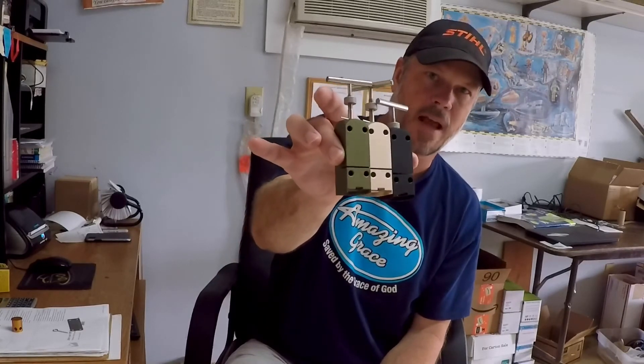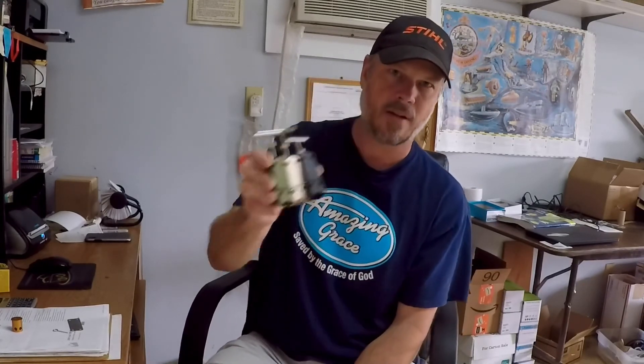We offer these in three different colors: olive drab, desert sand, and black. Again, you can go to triggercannons.com or tripalarms.com and buy your Quad 2.5 today.